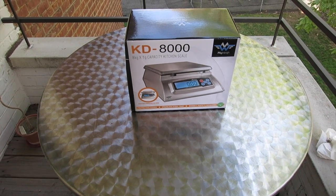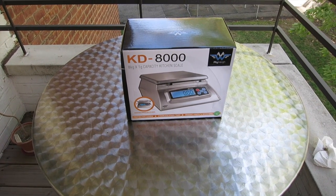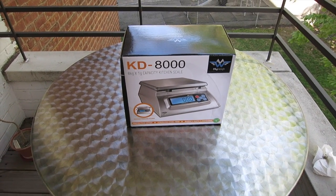Hello everybody, Silver Picker here, and today I'm doing something a little bit different. I'm filming outside. It is a beautiful, beautiful day, and I figured, why not?